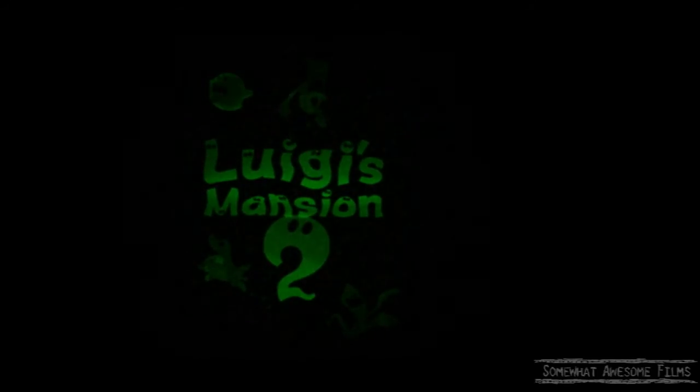But there you go, that's Luigi's Mansion 2 cover glowing in the dark. Very nice, very grainy because it's dark, but you can see the ghosts that appear.